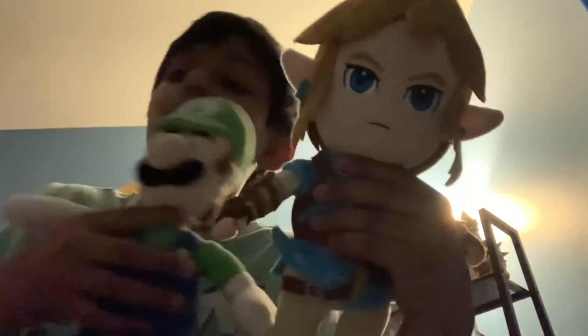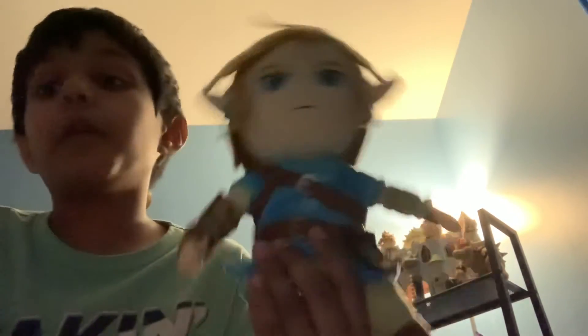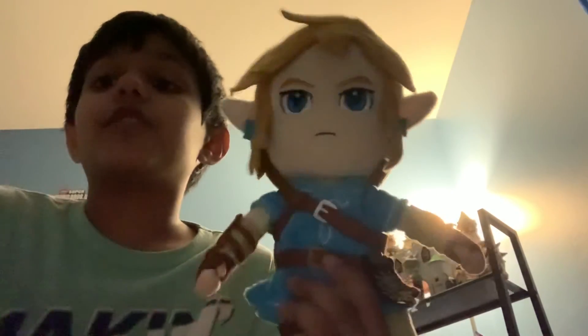They're both made by Sanei. And comparing this to Mario — yeah, this is just a little too big. But besides that, I really like this plush. I'll give it a 10 out of 10 because everything about the plush is detailed. The minor issue is just that it's too big, but besides that everything about it is super detailed.